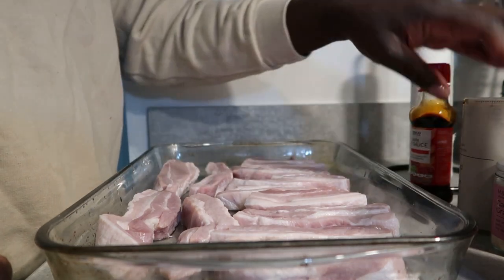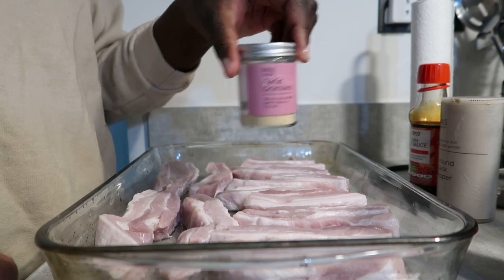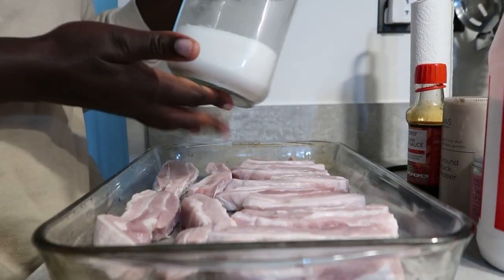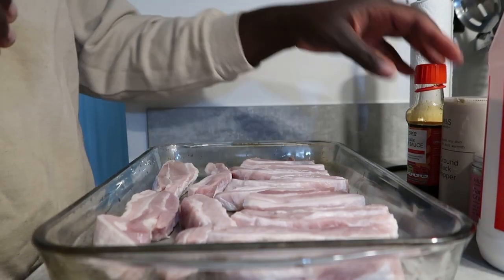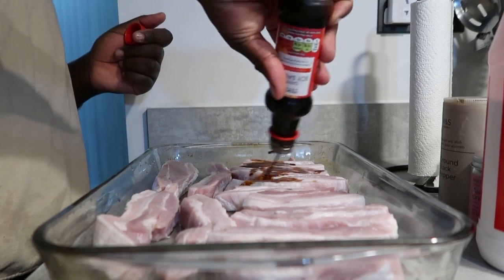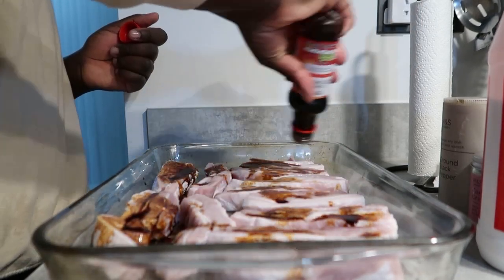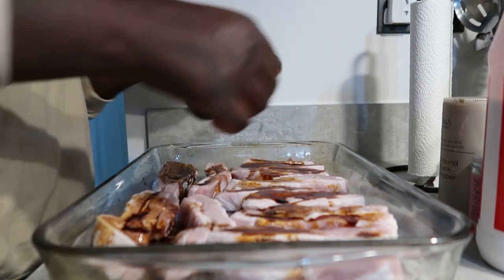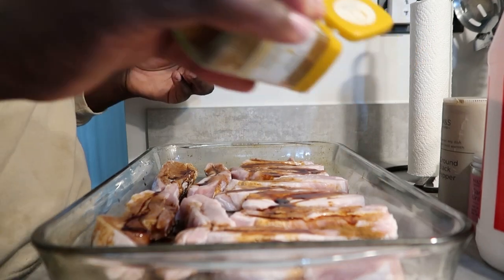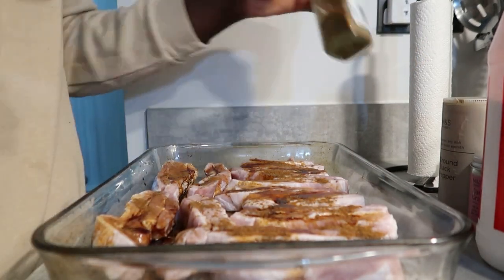I'm going to use soy sauce, black pepper, garlic granules, salt, a bit of sugar. Obviously soy sauce is quite salty so you've got to be careful. Five spice goes amazing with pork, and I had this at Vietnamese street kitchen before — it's just very nice. So I want to recreate it.